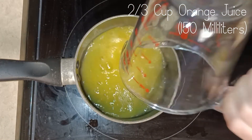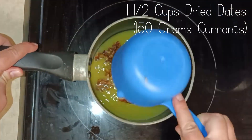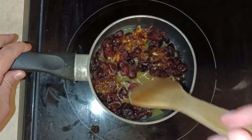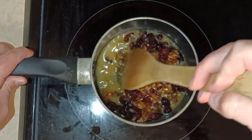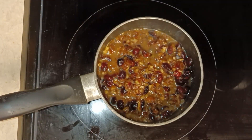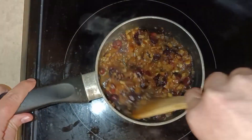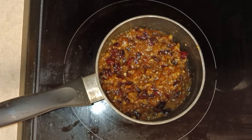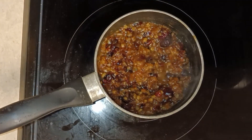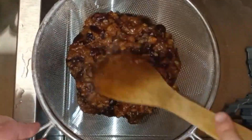So first we start out by combining the orange juice and fruit in a small saucepan. In this case I used dates instead of currants and cranberries. Bring these to a boil and simmer for five minutes, then drain the juice.